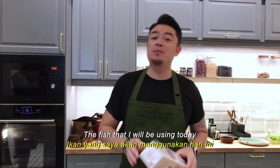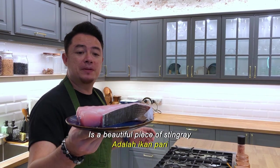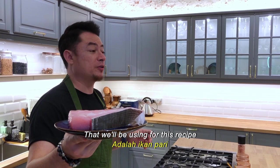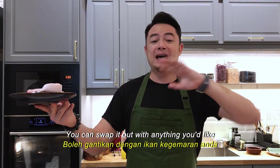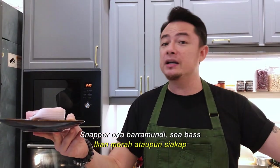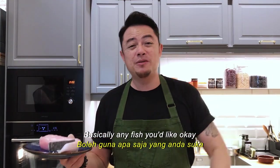The fish I'll be using today is a beautiful piece of stingray. If you do not like stingray, you can swap it out with anything you'd like — snapper, barramundi, sea bass, basically any fish you'd like.